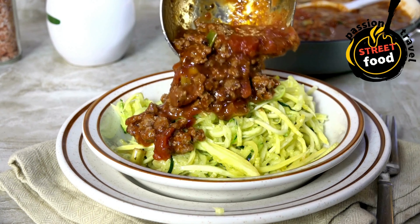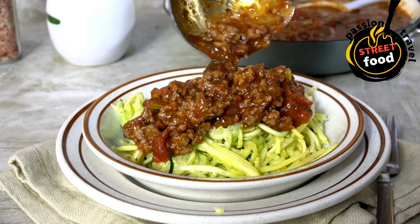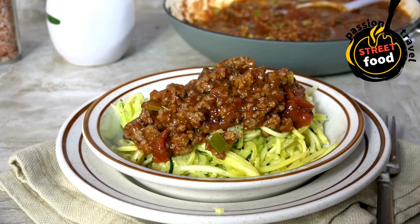Pasta Bowls: quick, hearty pasta dishes with a variety of sauces, from bolognese to pesto, often served in a takeaway bowl.